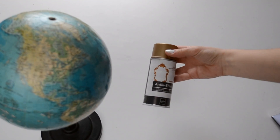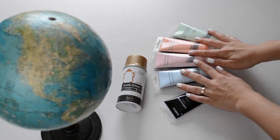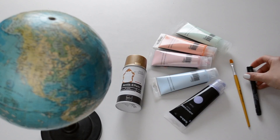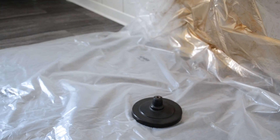For the next DIY you'll need a desk world globe — mine is actually thrifted and very, very old — some golden spray paint, some acrylic paint, brushes and a black marker.